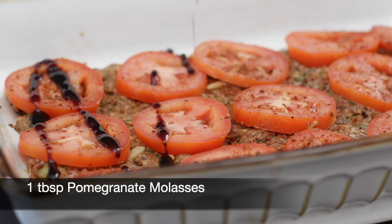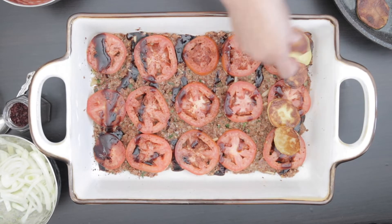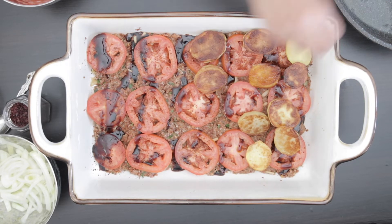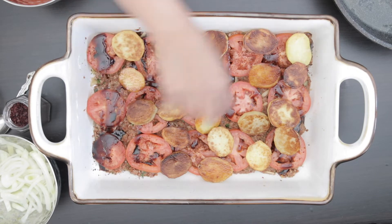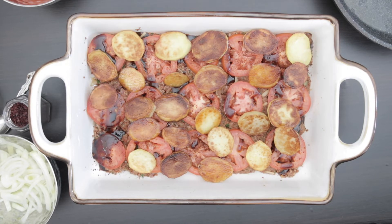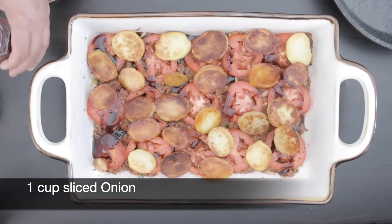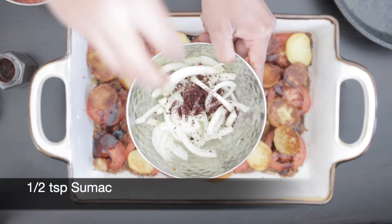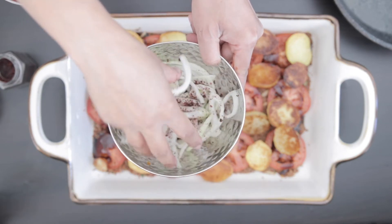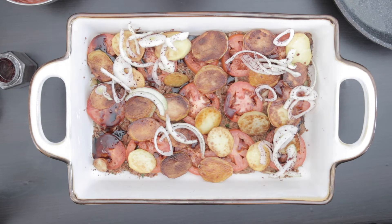Add some pomegranate molasses. Now I'm going to add the fried potatoes that I fried earlier and add these in a layer as well. I have a cup of onion here and I'm just going to toss this together with half a teaspoon of sumac, mix it, and add this onion over the top.